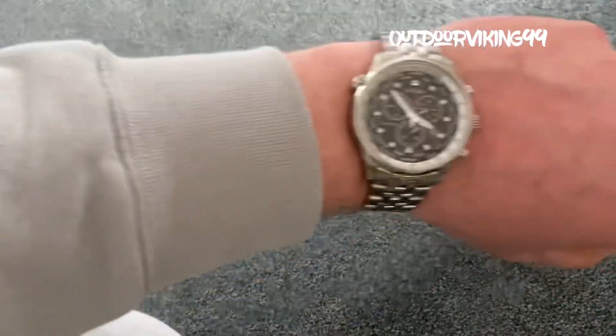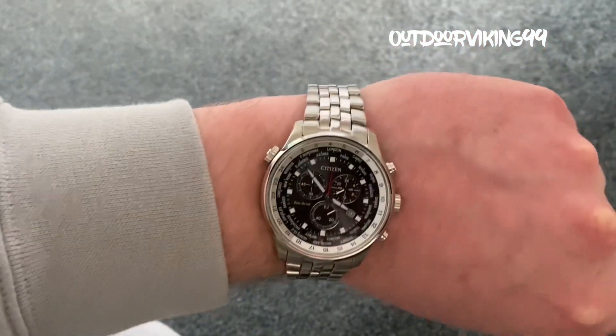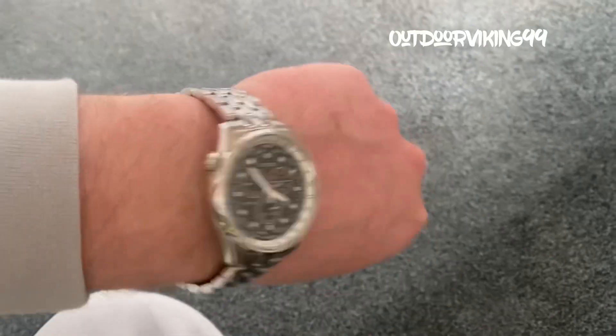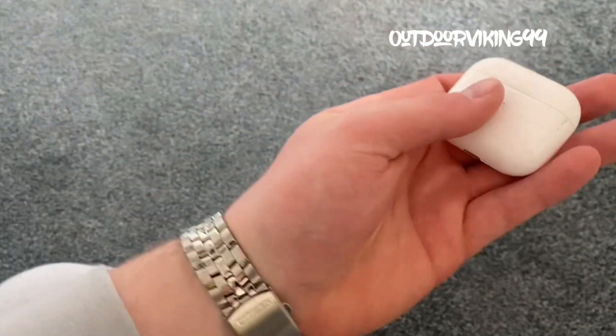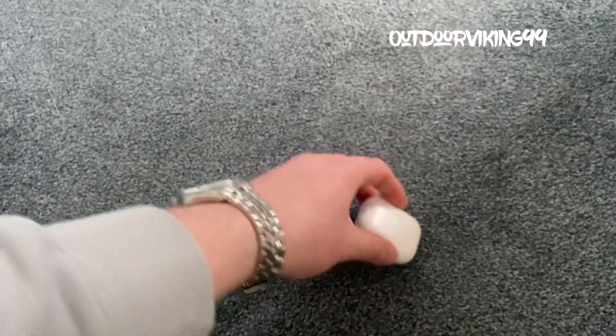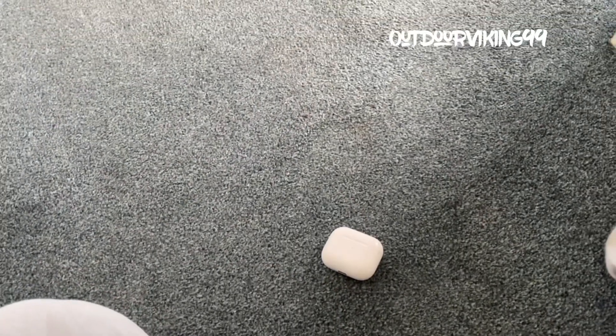I've got no tripod at the minute so I'm just going to sort of do a pocket dump. I haven't done one of these for ages. Nothing too exciting — just got my watch, a Citizen watch, one of the eco-flow ones, it's a kinetic. We've got my AirPods, these are the second or third gen, something like that.